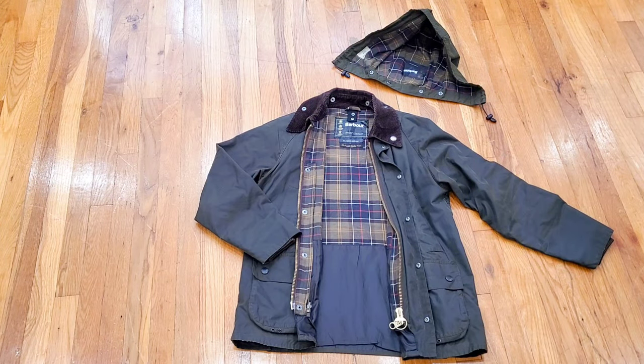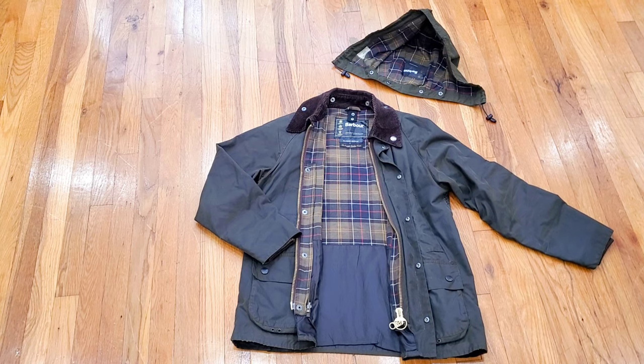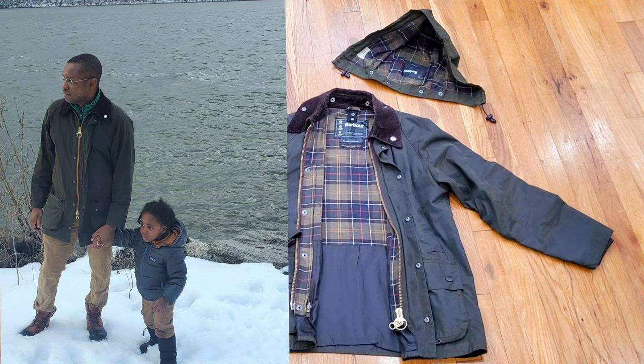This video is going to be a joy to make because this is simply one of my favorite jackets of all time — the Barbour classic Bedale jacket, with the hood on top. This specific jacket was purchased in March of 2015, and it gets a lot of wear. Of all the jackets I own, I wear this one the most, between October through March/April.